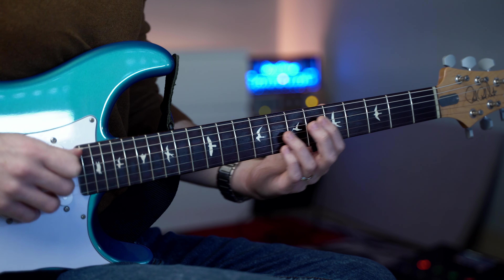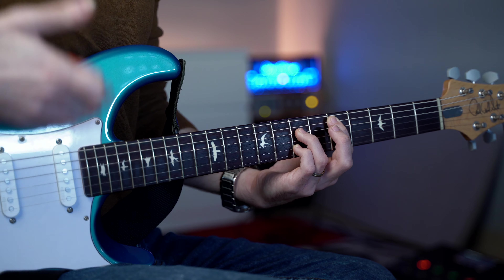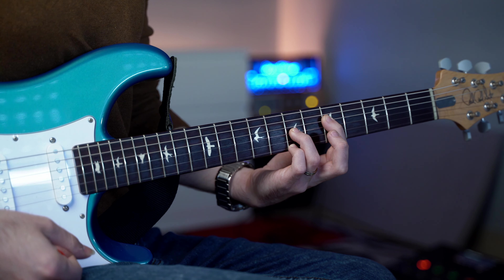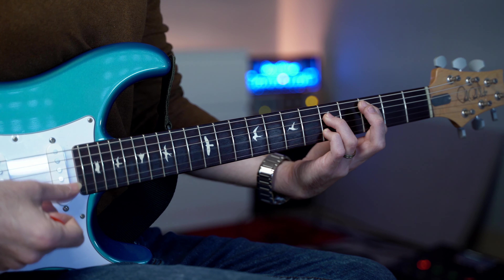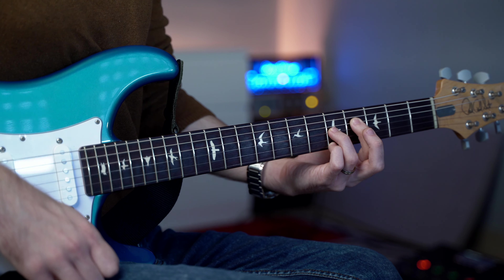Queste triadi aperte le andiamo ad arpeggiare e avranno sempre la stessa struttura: sempre fondamentale, andiamo una corda in su e abbiamo la quinta, saltiamo una corda e abbiamo la terza. Per esempio, per l'accordo di Mi minore abbiamo fondamentale, quinta, saltiamo una corda e terza minore.